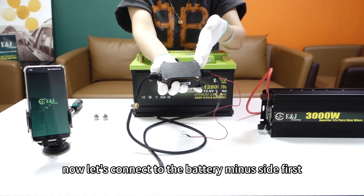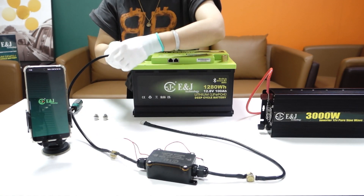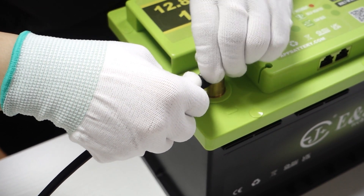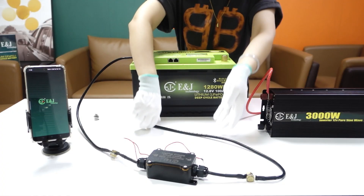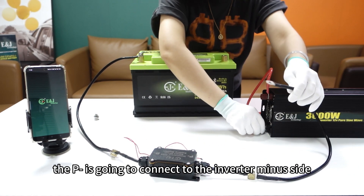Let's connect to the battery minus side first. The P-minus is going to connect to the inverter minus side.